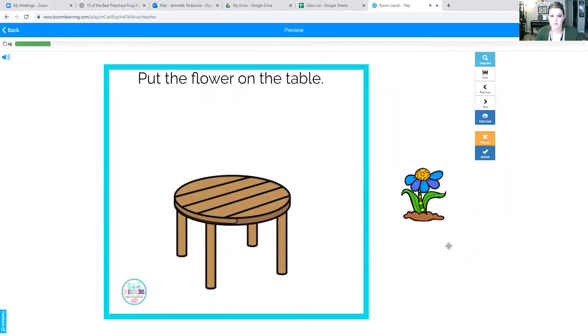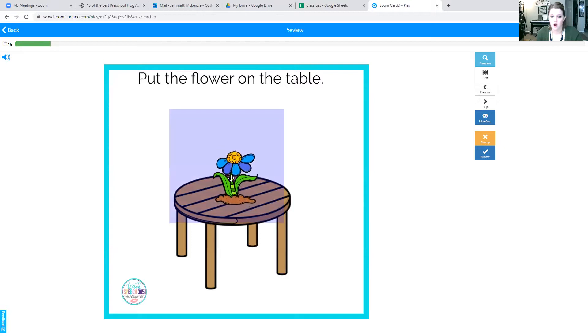Ready? Okay, we're going to put the flower on the table. If we put it here, it would be under the table. We are going to put it on the table. Say it one more time: flower on the table. Good job.